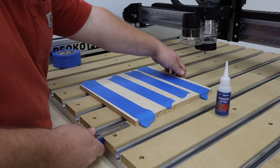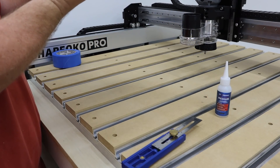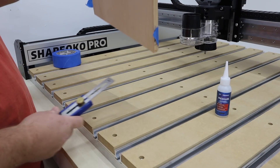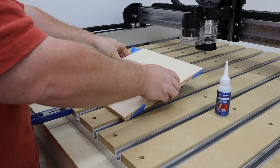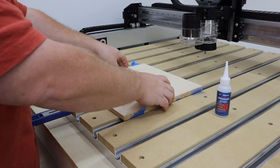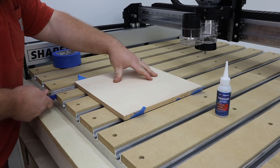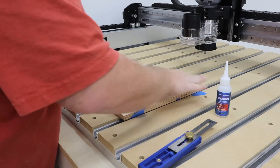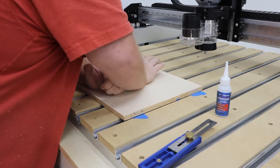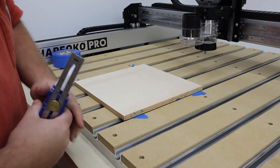Let's see how carefully Sam can flip this piece over — might end up just being a wonderful disaster here. Pretty good there, pretty good here. There we go. Let's clean this thing off and get ready to run the file.